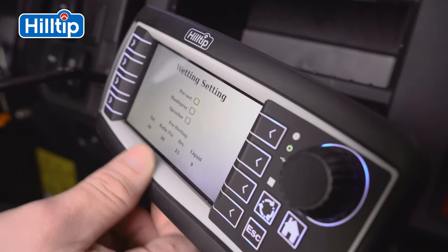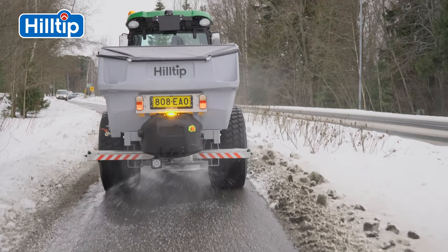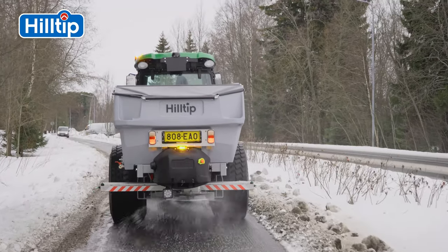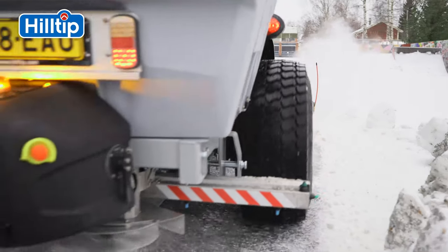When switching to pre-wet, it automatically reduces the dry material output, further reducing the volume of salt being released to the environment. The Hilltip iStriker is a next-generation smart spreader.